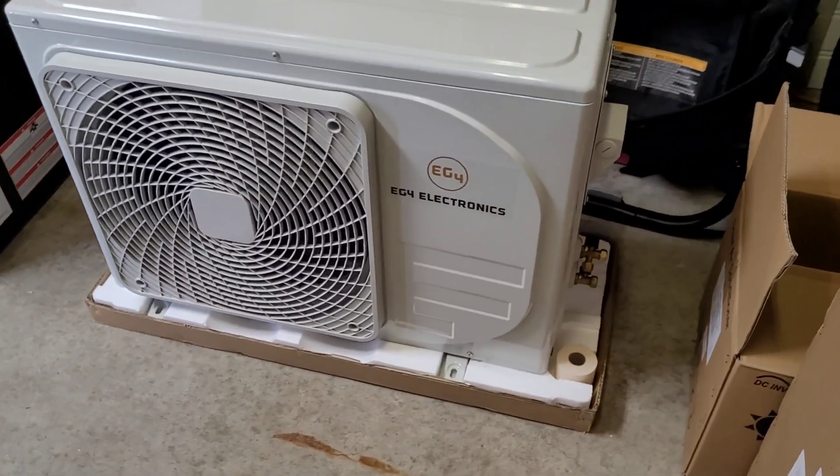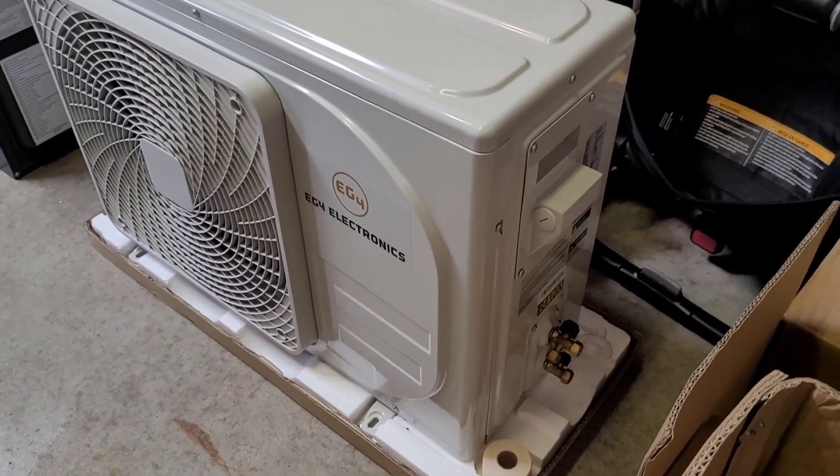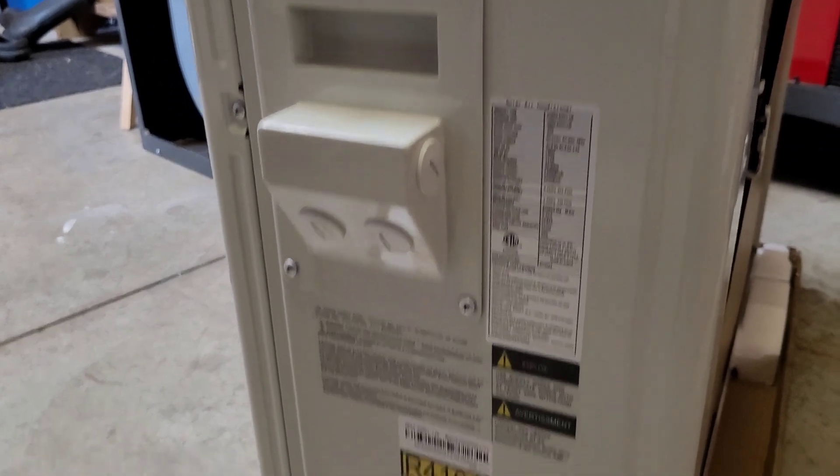I just got this in. It was shipped up from Texas — kind of lucked out on it, I got a good deal. It was on sale, with flat rate shipping as part of the sale. And then it got across the border with no import fees, kind of got lucky at the border too.